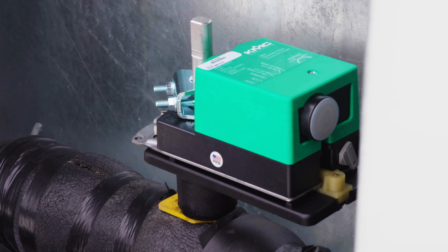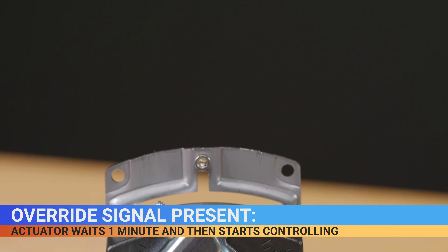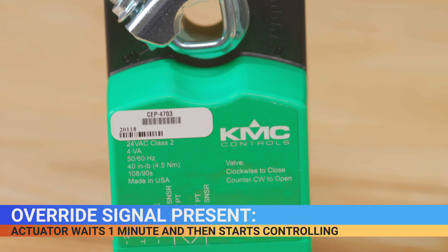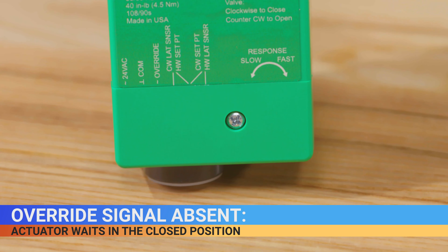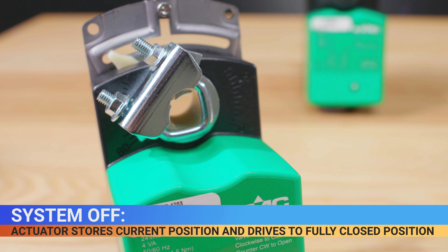When the CEP 4703 series device is connected to power, the actuator drives to the fully closed position for two minutes. If the override signal is present — contact closed across two terminals — indicating system on, the actuator waits one more minute and then starts controlling. If the override signal is absent — contact open — indicating system off, the actuator waits in the closed position.